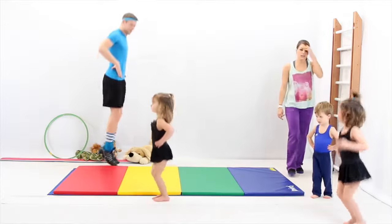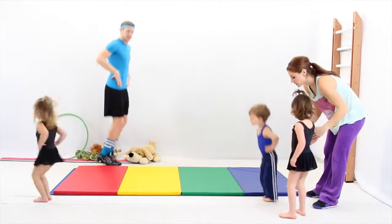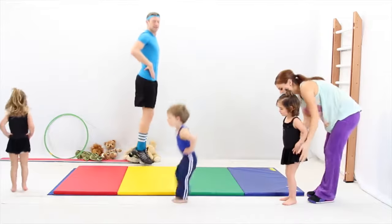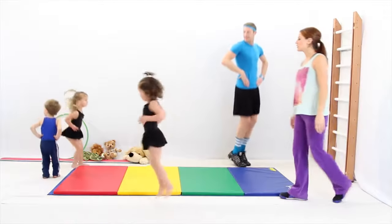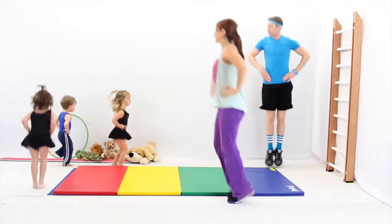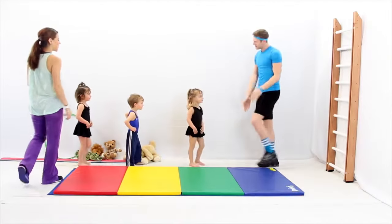Keep your knees really straight. Laura, can you stay in line? Come on, keep going. Justin, keep going. Your legs together. Trying to land on your coach, Justin. Very good job.